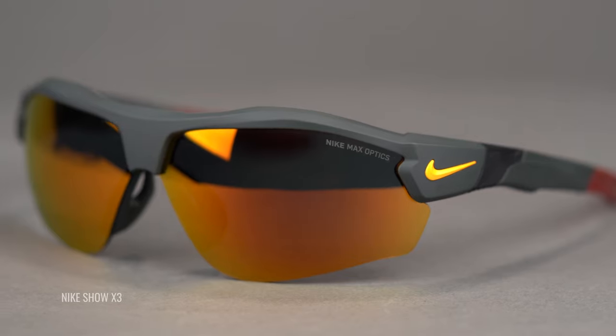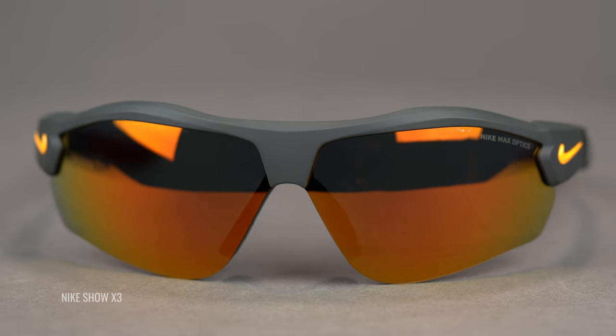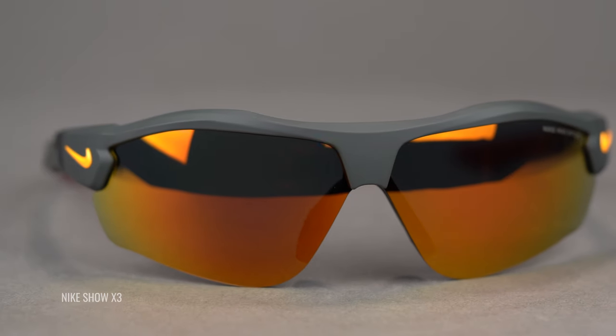Some brands, Oakley in particular, have something called color-enhancing or contrast-enhancing lenses via their Prizm lens technology. That type of lens technology gives you an extra boost and makes things really sharp and clear. A mirror coating is also recommended. Mirror coatings look cool — they put a reflective shield on the lens, it's harder to see your eyes, and you can get one to match your uniform or favorite color. But mirror coatings also help with direct bright light, like in-your-face sunlight, which is usually what you're dealing with in baseball versus glare. So mirror coating: good.